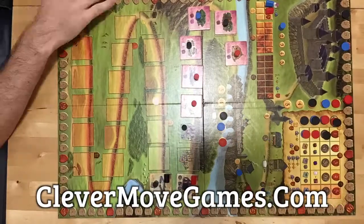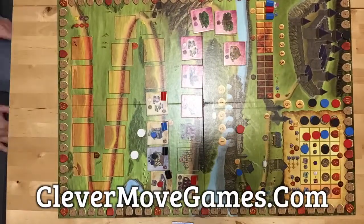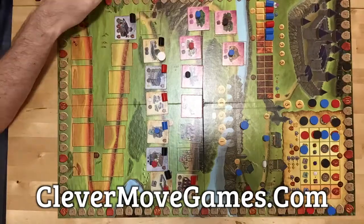This has been a production of Clever Move Games. For more board game information, news, and fun, visit CleverMoveGames.com.